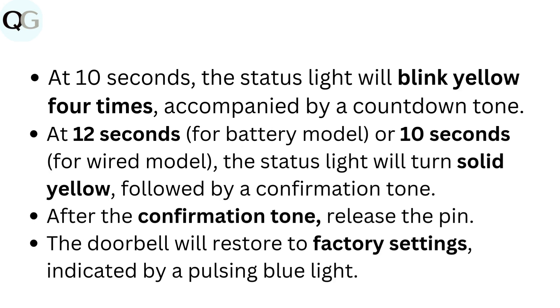At 10 seconds, the status light will blink yellow 4 times, accompanied by a countdown tone. At 12 seconds for the battery model, or 10 seconds for the wired model, the status light will turn solid yellow, followed by a confirmation tone. After the confirmation tone, release the pin. The doorbell will restore to factory settings, indicated by a pulsing blue light.